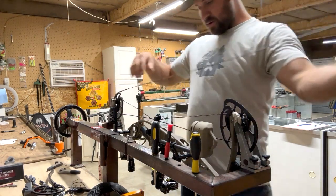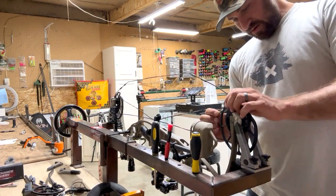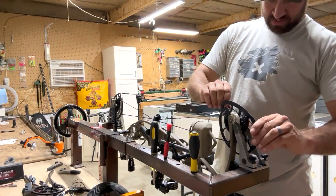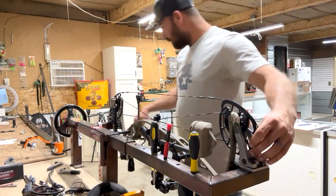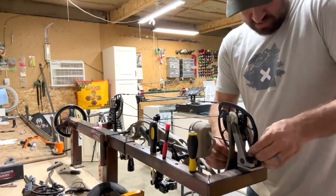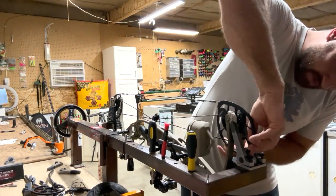Got both cables on, tracked correctly, working on the string now. All my strings are pre-stretched — peep rotation is going to be very minimal. I say the first 50 shots it's going to be sitting pretty good, and then maybe after another 500 shots we'll fine-tune them, but other than that they really shouldn't move at all.